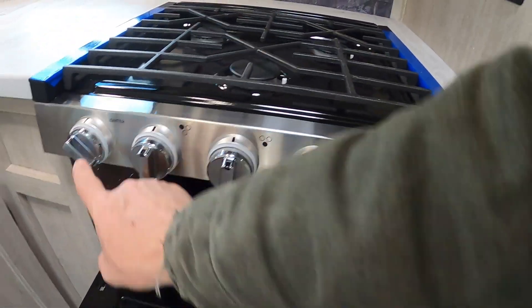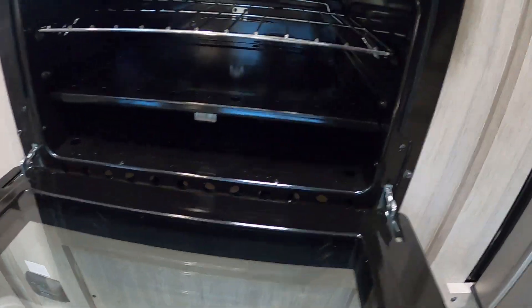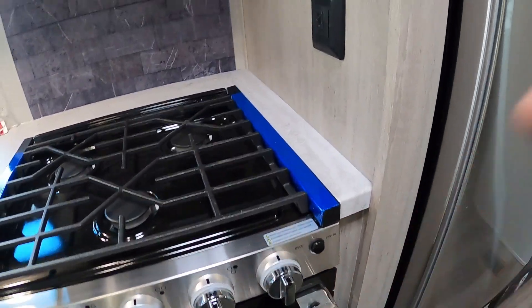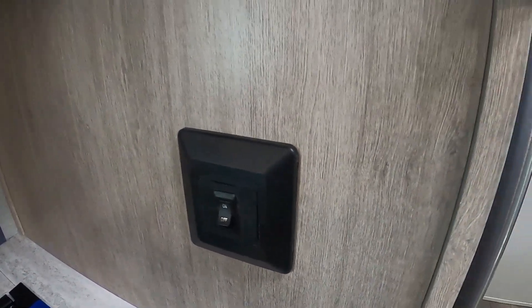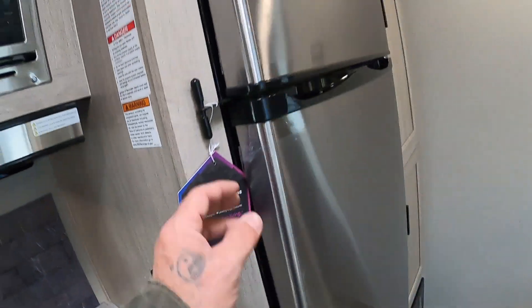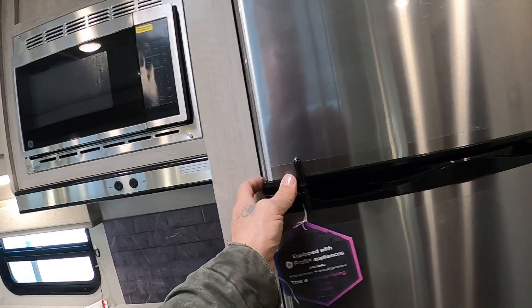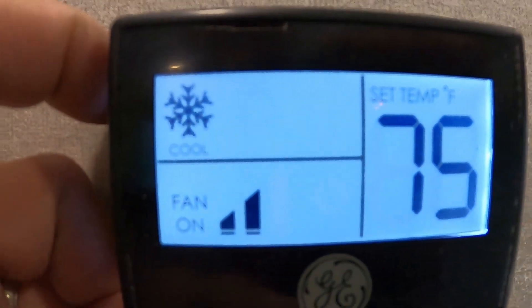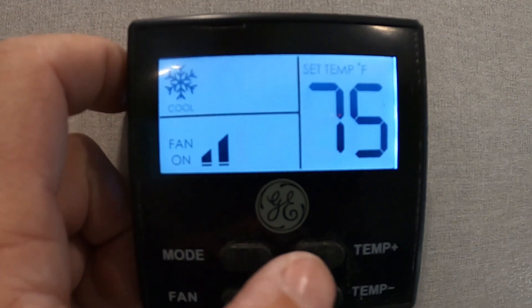Here's your control panel. We've got fresh, black, and two gray tank level indicators. The fresh water button is the one to keep an eye on when you fill your fresh water tank. Here's the battery indicator, Bluetooth connection, interior and exterior lighting for your awning, your water pump to access your fresh water, your hot water heater switch for gas, and your hot water heater switch for electric — it does make a difference, so choose correctly. And here's your slide and awning control.